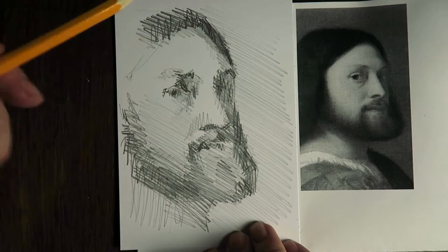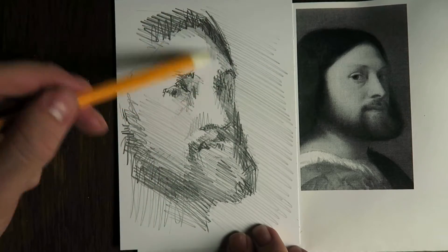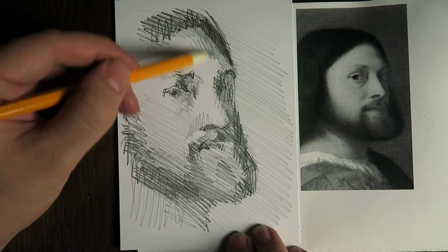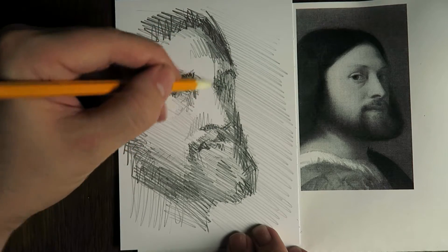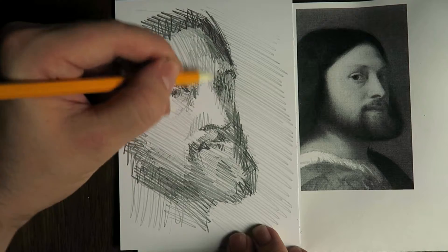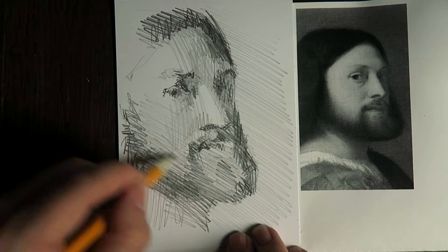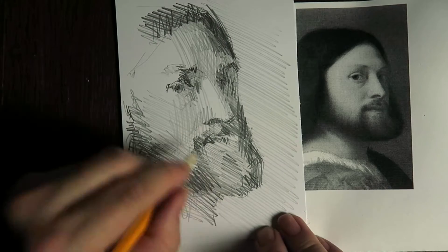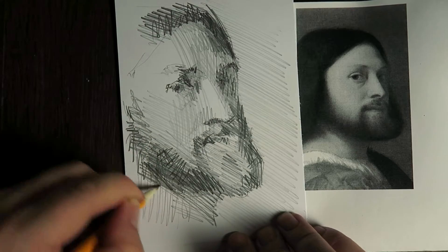This is the lightest area I think, so to get that lightest here as well. This is nice relief in the forehead form. And I think I'm going to add some heavier hatchings.